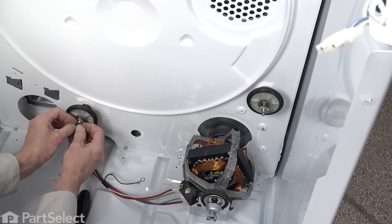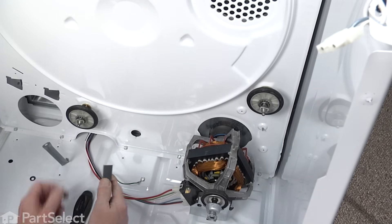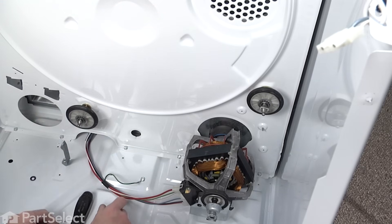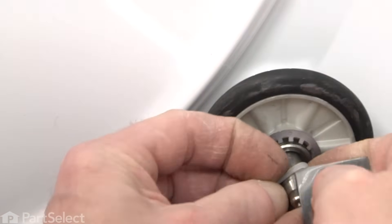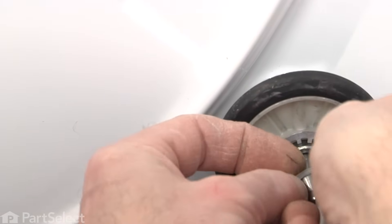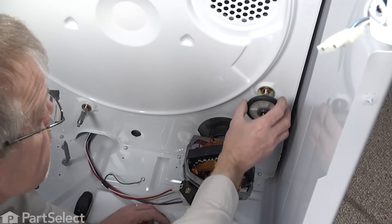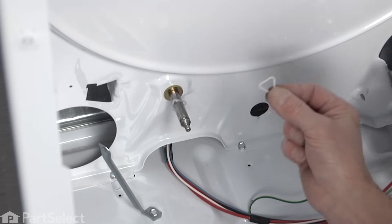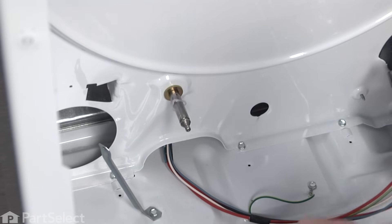Next we'll pry that spring clip and bracket off the end of the drum roller shaft. We'll take our putty knife and pry these triangular clips off of the shaft, and then merely slide the drum roller off. On the right side, all we need to do is take that triangular clip and remove it. Now we're ready to put the new rollers on. The drum roller kit came with four triangular clips. Replace the two rear ones whether they look bad or not — you have four new ones, you might as well use them.